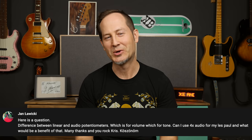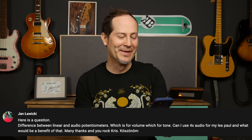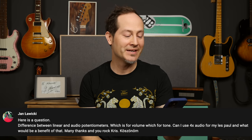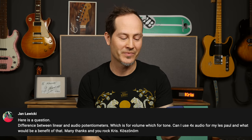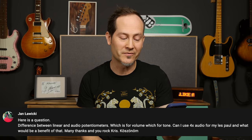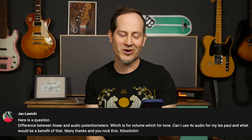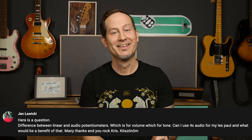Jan Lovitzky wanted to know this for a long time — sorry Jan that it took so long. Here's the question: difference between linear and audio potentiometers. Which is for volume? Which is for tone? Can I use four times audio for my Les Paul and what would be a benefit of that? Many thanks, and you rock Chris.